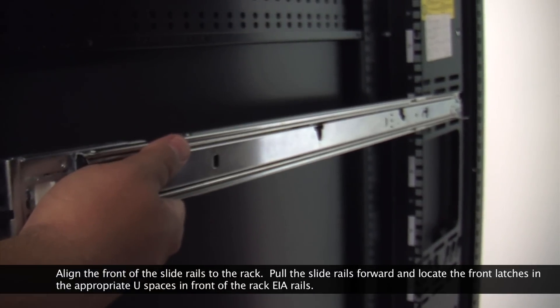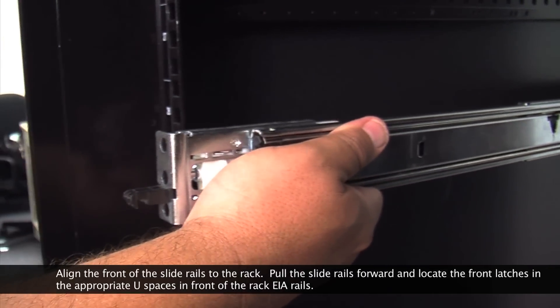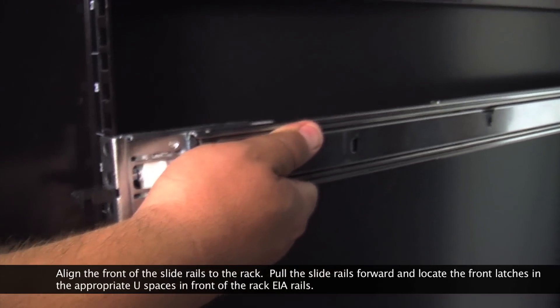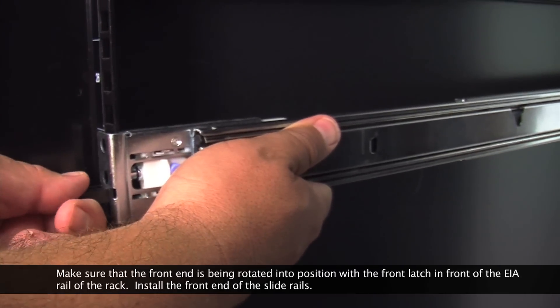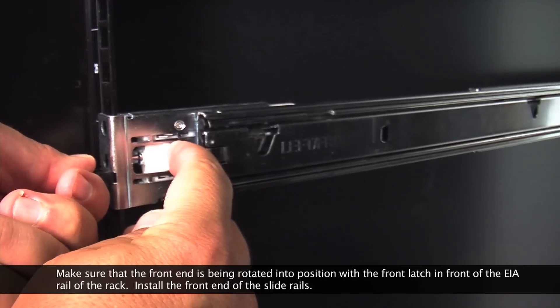Align the front of the slide rails to the rack. Pull the slide rails forward and locate the front latches in the appropriate U spaces in front of the rack EIA rails. Make sure that the front end is being rotated into position with the front latch in front of the EIA rail of the rack.